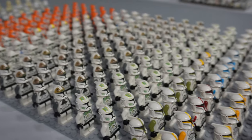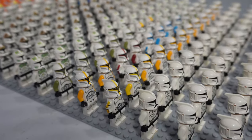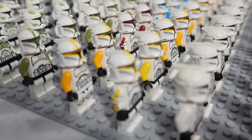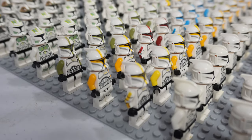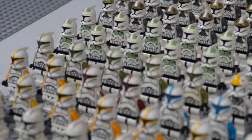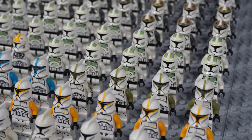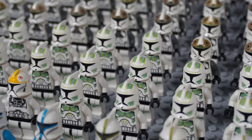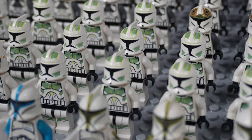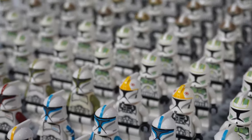Here are all my phase one specialty troopers. First we have all of our realistic phase one officers - the commanders up front with the original more accurate yellow commanders, as well as the captains and lieutenants in blue behind them, and in a kind of green color we have the sergeants. Behind them we have our lime green troopers - I forgot the actual name of the legion, let me know down below - but these guys are always super cool with their unique neon yellow color scheme.